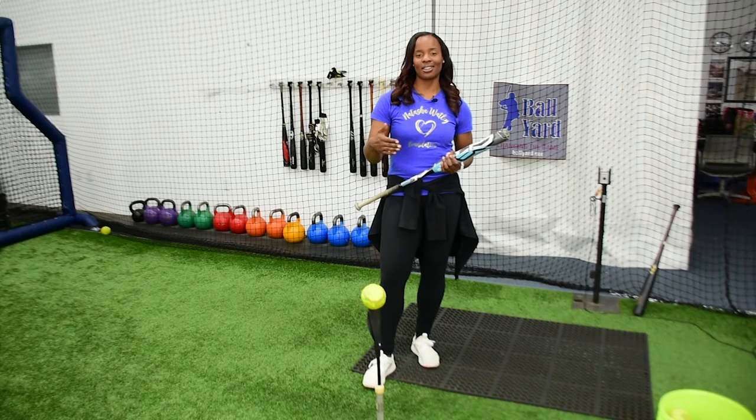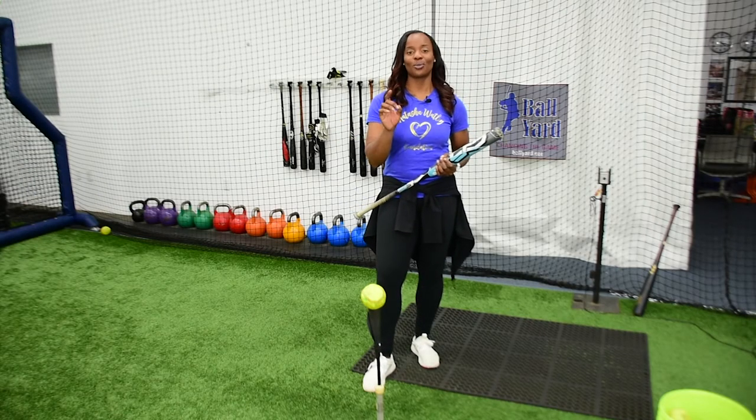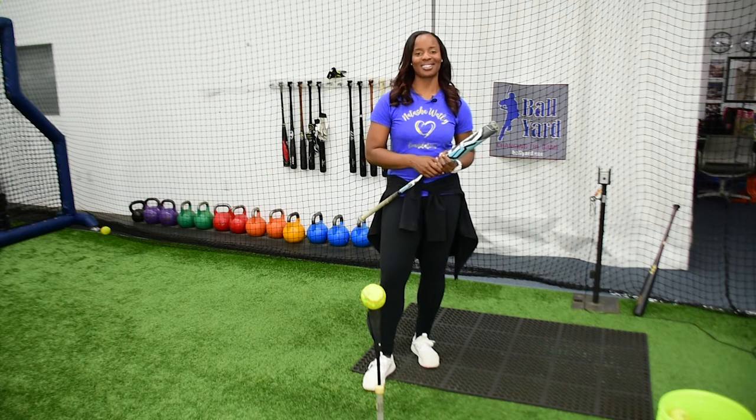Next week, we're going to incorporate our contact-to-extension drill, so make sure you stay tuned and I'll see you next week. If you want an action plan, hit the link below to get a sample hitting routine that I used to do every single day — I'll give it to you for free. It's going to walk you through what you should do off of the tee, front toss, and what you should eventually do off of live. So make sure you hit the link now.